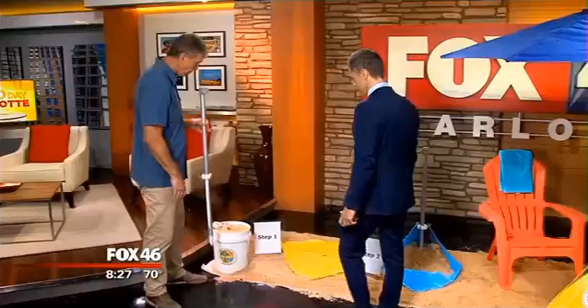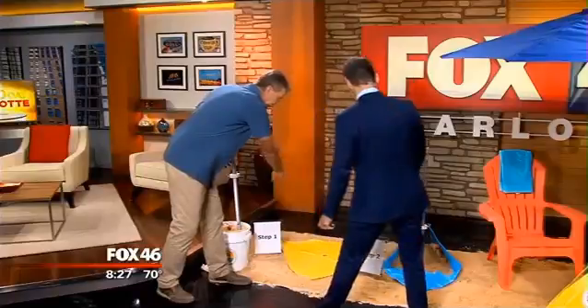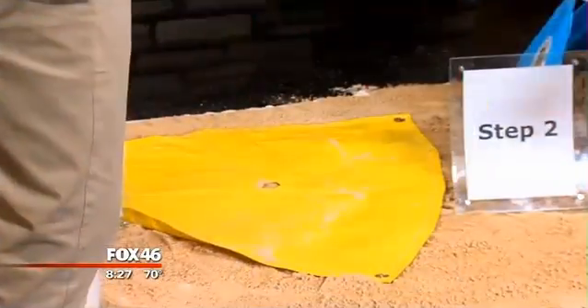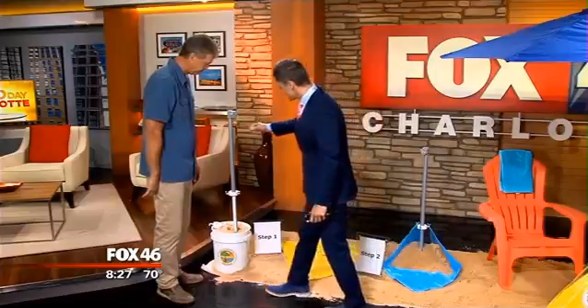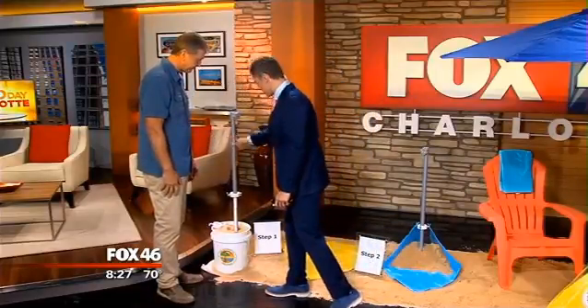When you go to the beach, you lay the Beach Bub flat on the ground — this is the Beach Bub, it's just a piece of tarp. We lay that down, and this is the hardest part: boom, boom, boom — that's all you've got to do right there. It doesn't have to go in the sand much more than that. You don't have to dig anything.